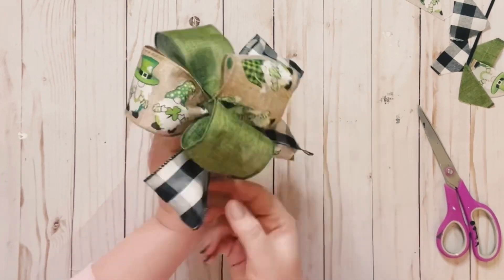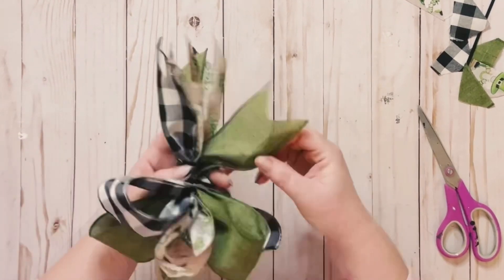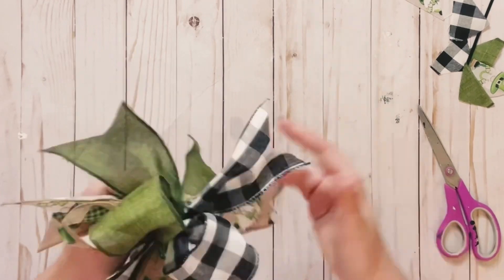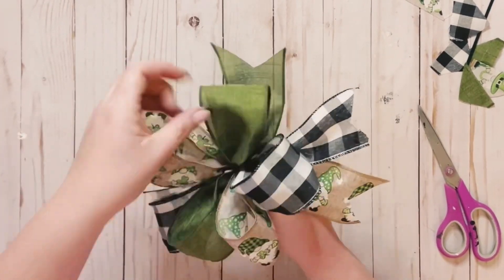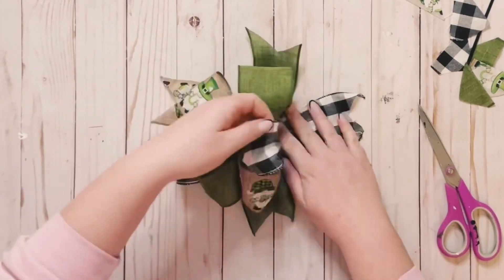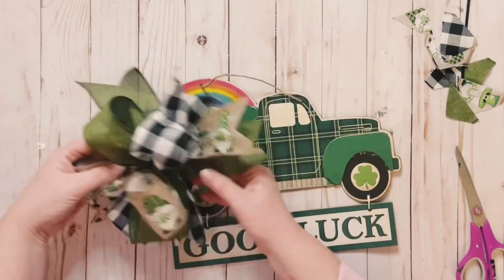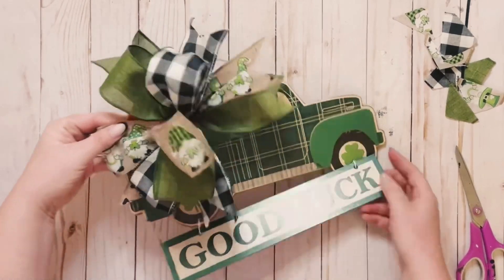Since this is wired ribbon, it's super easy to maneuver the loops and tails of this kind of bow. You could do whatever you want — if you want your ribbon to be in all different directions, you could do that. Just put this on any piece that you would like; this was just super easy. Thank you guys so much for watching. Please be sure to sprinkle and have a good day!